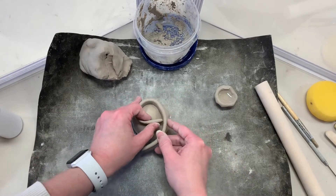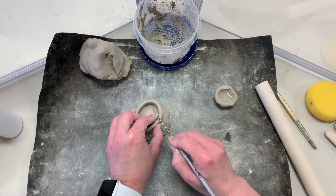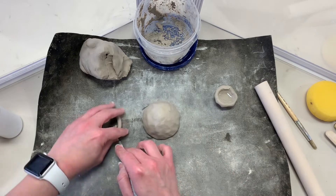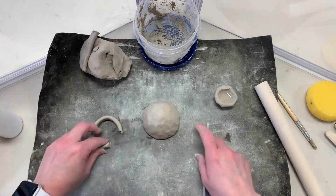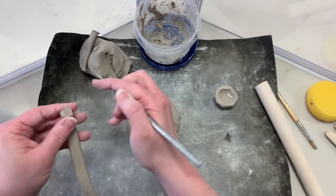Fit the foot around the base of your pinch pot. Mark and cut at a 45-degree angle through both the front end and the back end of the coil — a mitered 45-degree angle — then score and slip and attach.